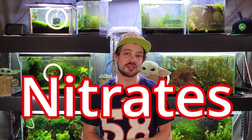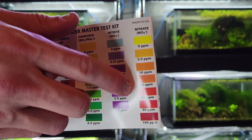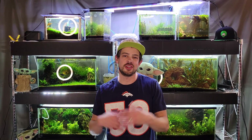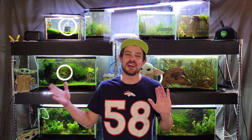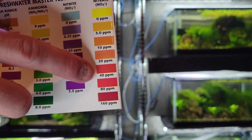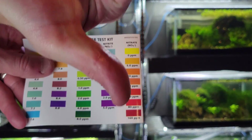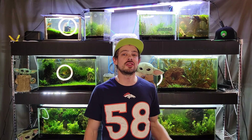Safe ammonia levels are obviously zero parts per million — if you have any reading at all, apply the previously mentioned tips. Now for nitrate levels: safe nitrate levels are below 20 parts per million. Anything below that isn't really going to affect livestock too much; your plants will be able to process it no problem. Just do your regular water changes and you shouldn't have many issues. If your nitrate levels are above 20 ppm — that can happen if you're overfeeding, the tank is overstocked, or you don't have enough plant life — do water changes immediately. High nitrate levels are just as toxic as ammonia.